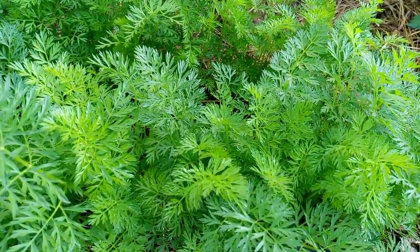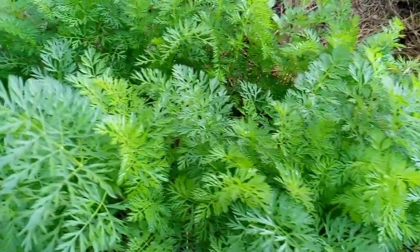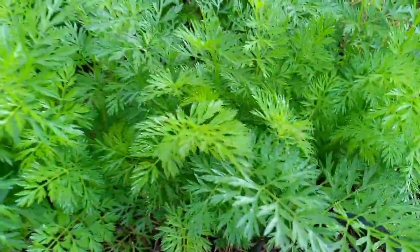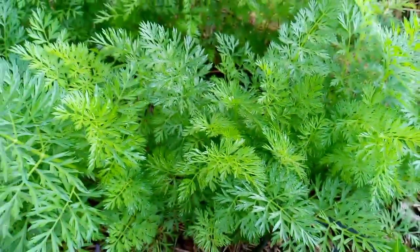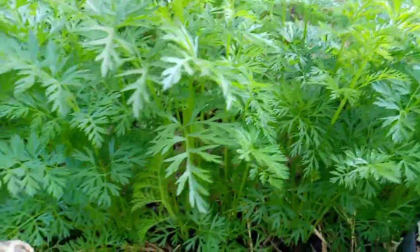When you are collecting the carrot tops for the FPJ, this is something that you'd like to do early in the morning. The reason being that this is the time when the microbes are still active on the carrot tops. You can see that there's still some morning dew on my carrot top leaves, and this is the perfect time to harvest these carrot tops for making the FPJ.